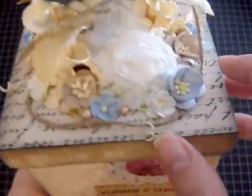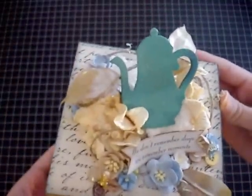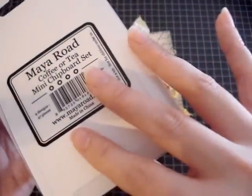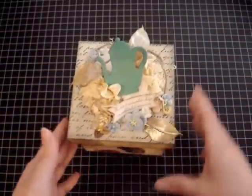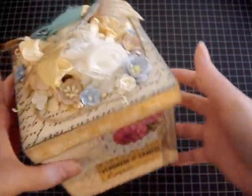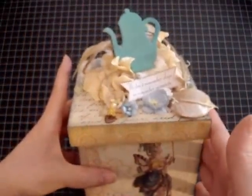Throughout the box there are flowers and buttons and little pearls. I also added some fringe feather trim, and the teapot on top is from My Road — it's from the coffee and tea mini chipboard set. I used a lot of stuff from that set throughout the projects I'm going to show you. I also used some rope twine on the box. It's very simple; I'm still going to add a couple more things, and then I'm also going to make a mini album to go inside so the box will be completed. That's one of the projects I've been working on.